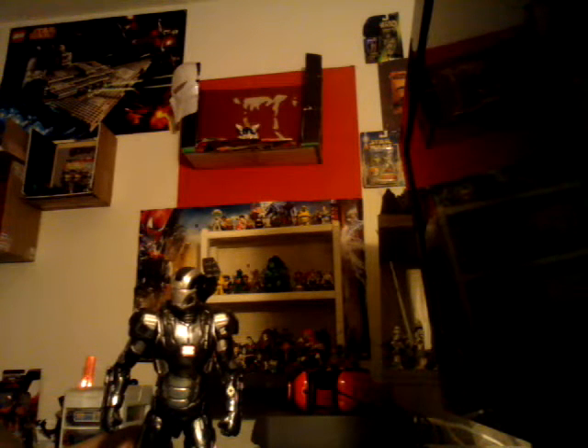That does come with an extra head. It also comes with the Hulkbuster head scope.